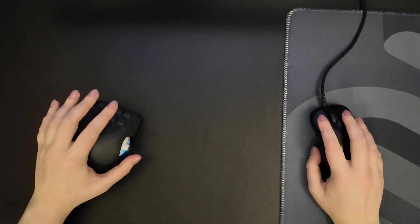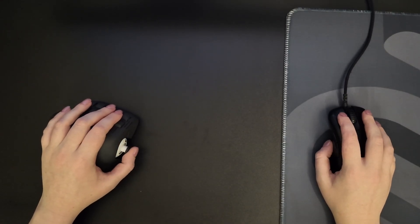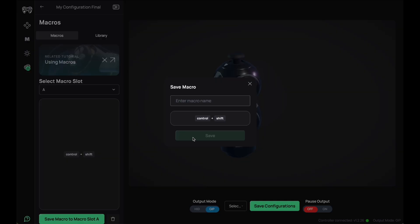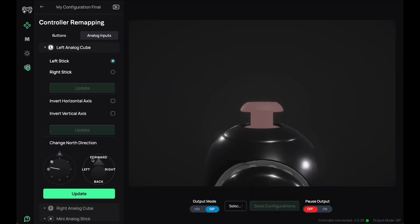HID mode is really helpful when you want to use your controller in place of a keyboard, like alongside a mouse for example. In HID mode, you can also assign simple macros to your buttons, or complex macros which include timing. Depending on the game you're playing, you might want to remap your buttons or change your analog stick direction.